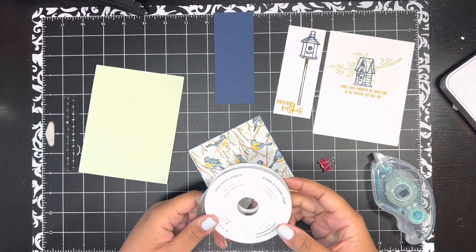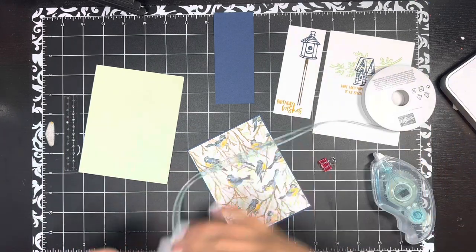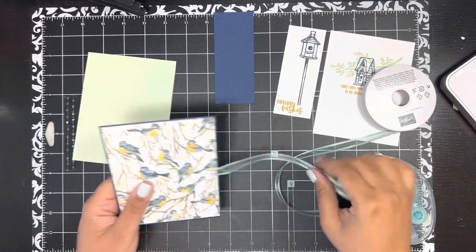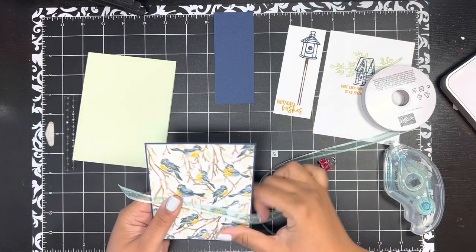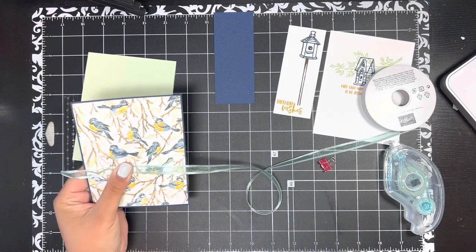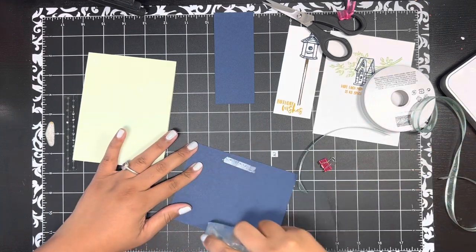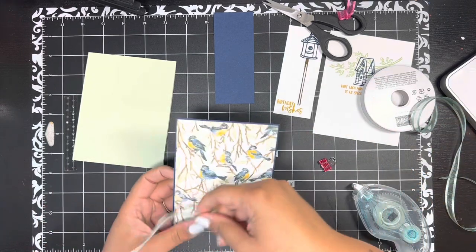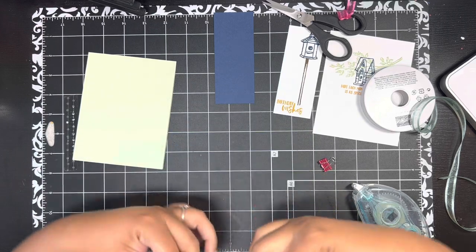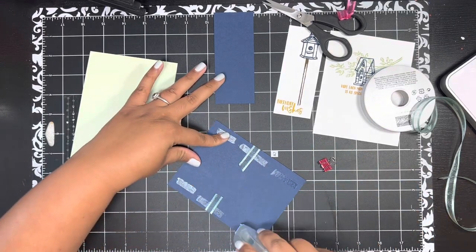I'm bringing in some ribbon — this is the Open Weave ribbon in Soft Succulent. There's no Soft Succulent in this designer paper, but the beauty of Stampin' Up is that the color coordination is brilliantly done and you can mix and match things any way your heart desires. I'm adding a little adhesive and wrapping this piece of ribbon around the center, then adding more adhesive to stick it onto the front of the card.